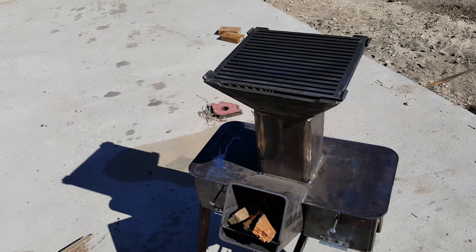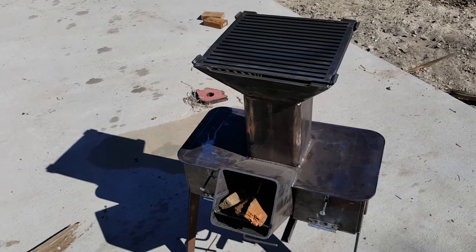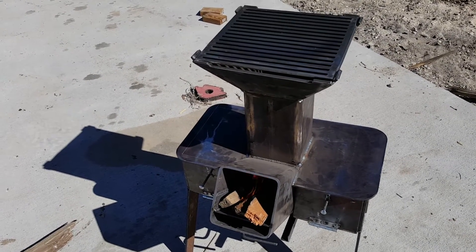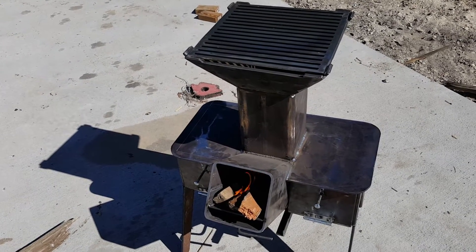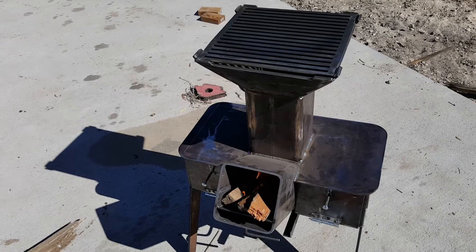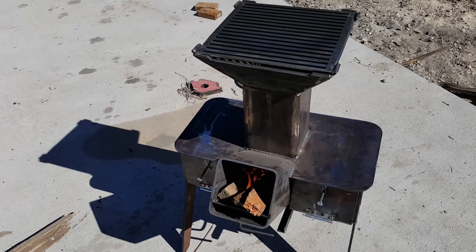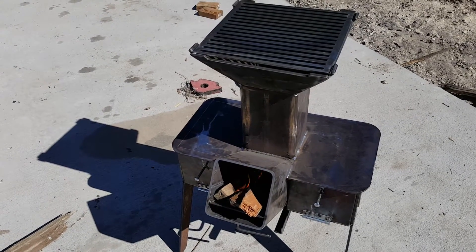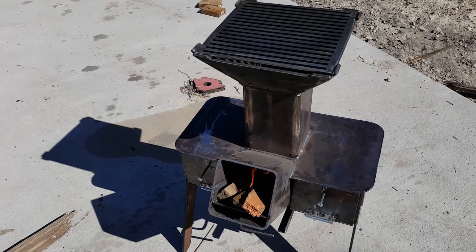I'd like to use this a little bit, and then the plan for the next build would be like a four-by-four version. I'm going to try to keep it on the lightest side I can, because this thing here — there's no way you're going to want to really load it up and take it camping. So we'll build one maybe a little bit more portable.